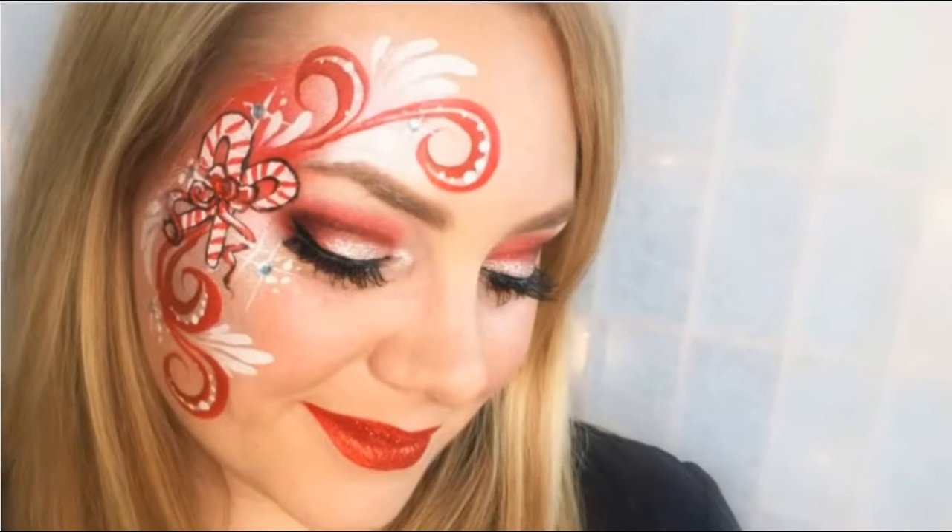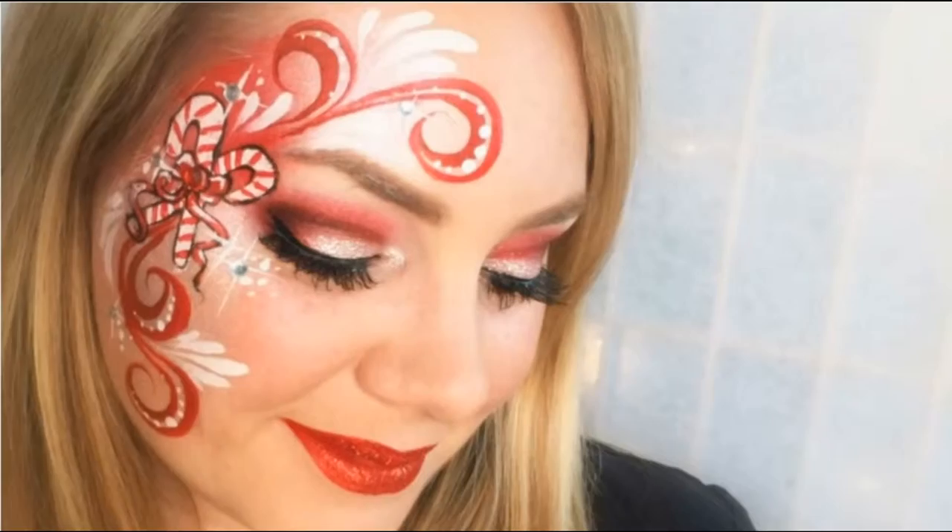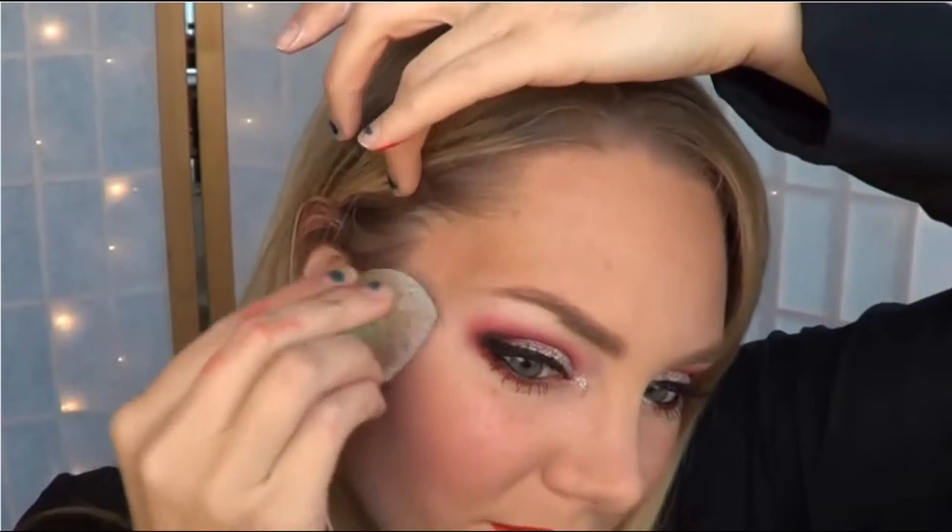Today I'm going to be showing you how to do this sweet and simple candy cane design. For the base, I used Crivolent Creamy Pearly White, and it's a really beautiful translucent shimmery color.